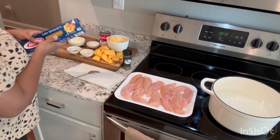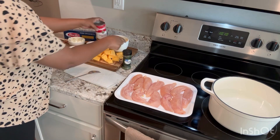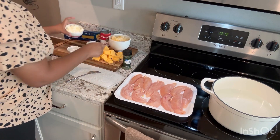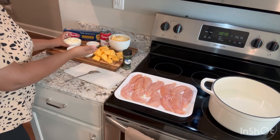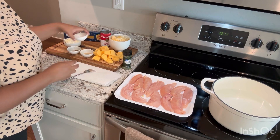The ingredients we're going to use to make this dish delicious: the thin spaghetti, cream of chicken, shredded cheese, cream cheese, and of course the Velveeta.